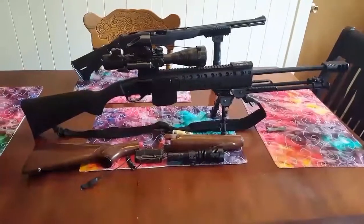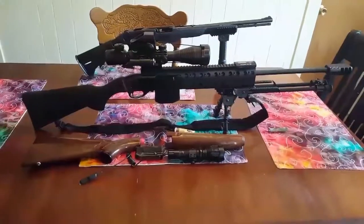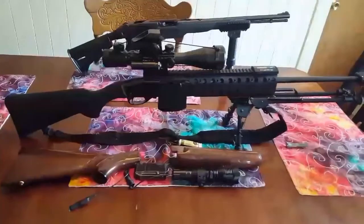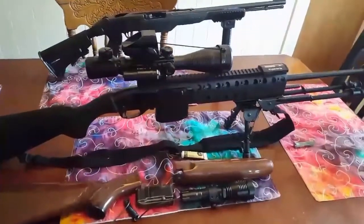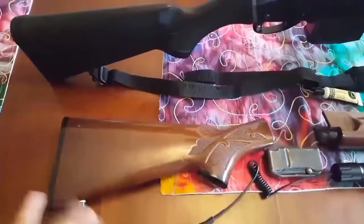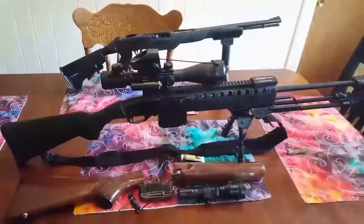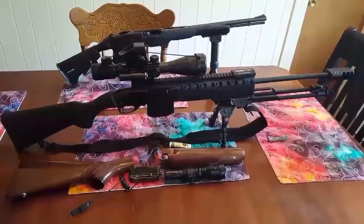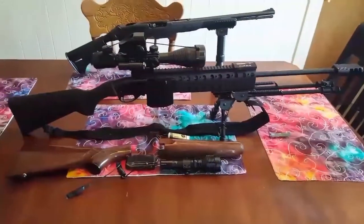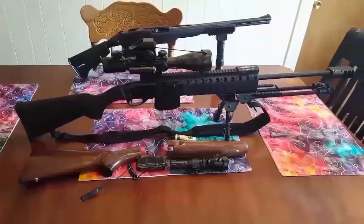I have here a Remington 7400 chambered in .30-06 that I recently acquired. I just got done with this build last night and I'm going to go over what I did with it. When I got the gun it wasn't in bad shape. I've only fired four rounds through it just to make sure it worked. It came with a wooden stock, wooden forearm — pretty plain Jane gun. I know a lot of people talk about these things jamming up a lot and having a short life expectancy, but I acquired it and tried to make the best of it. It seemed to work pretty well so far.